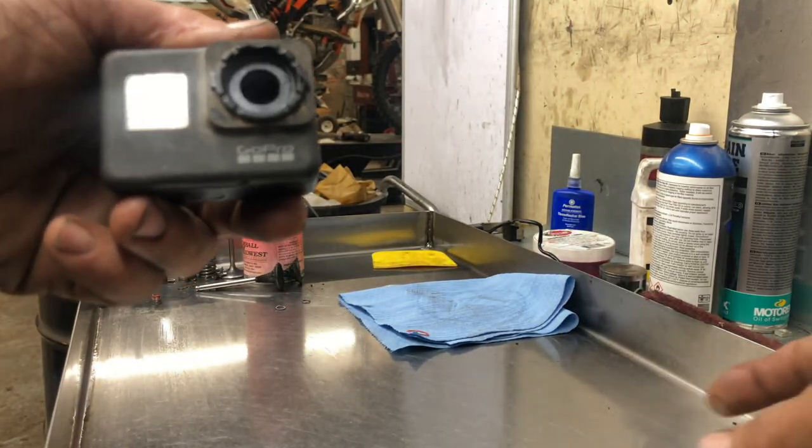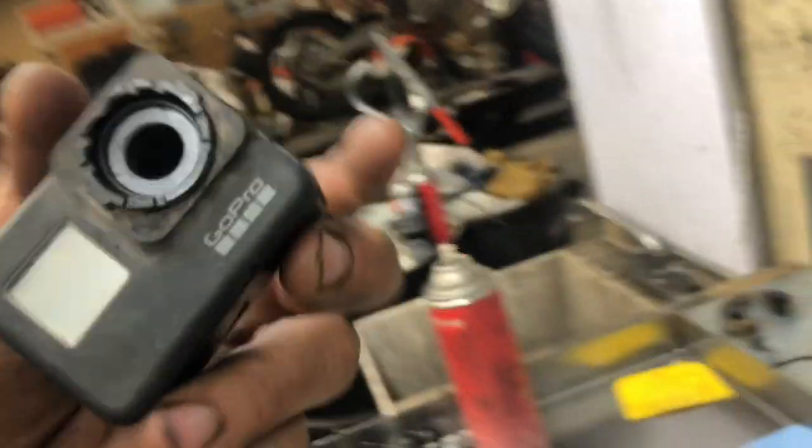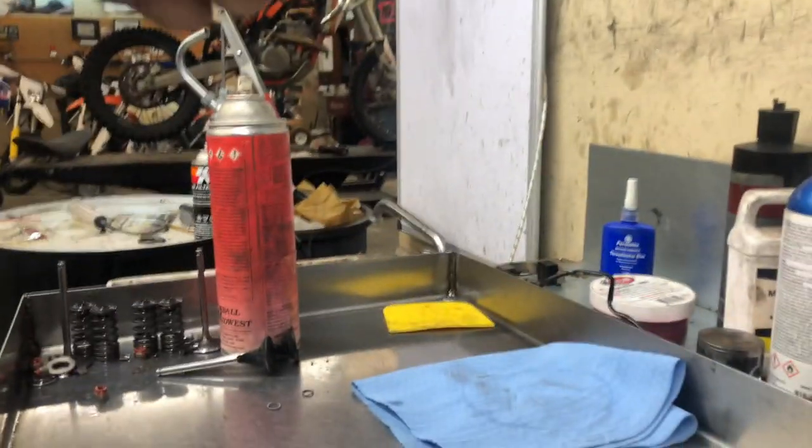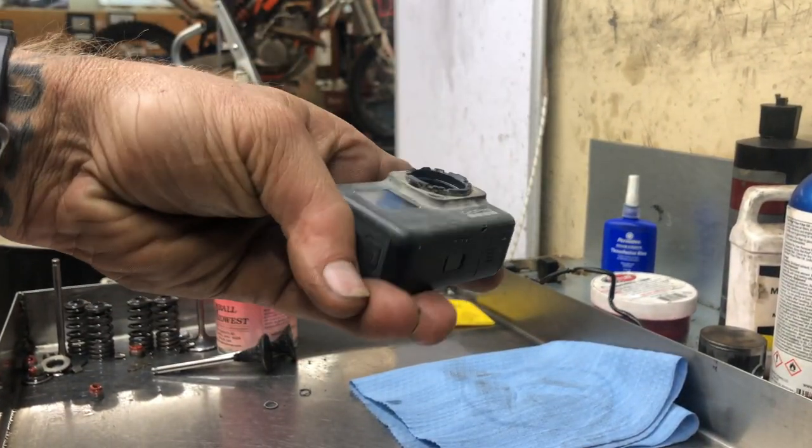I have not. There's a little bit of glass down in the housing. I say that because I'm not a professional camera fixer, but that looks good to me.